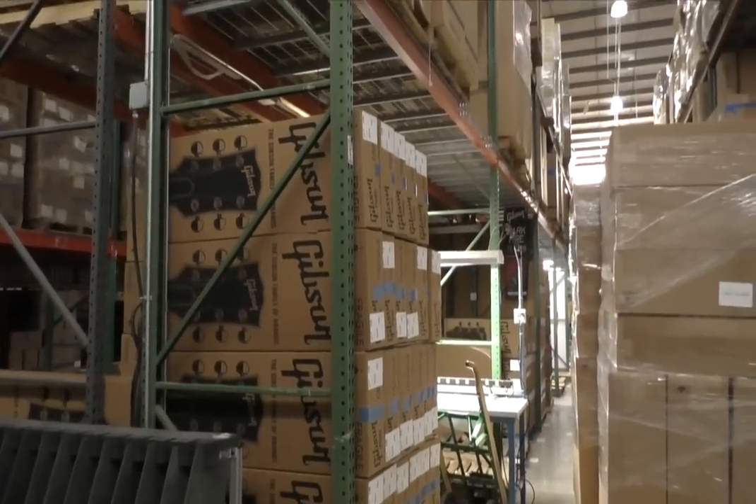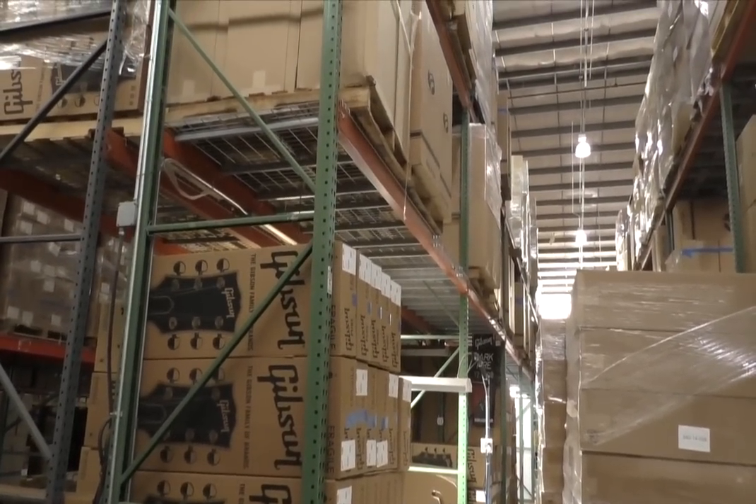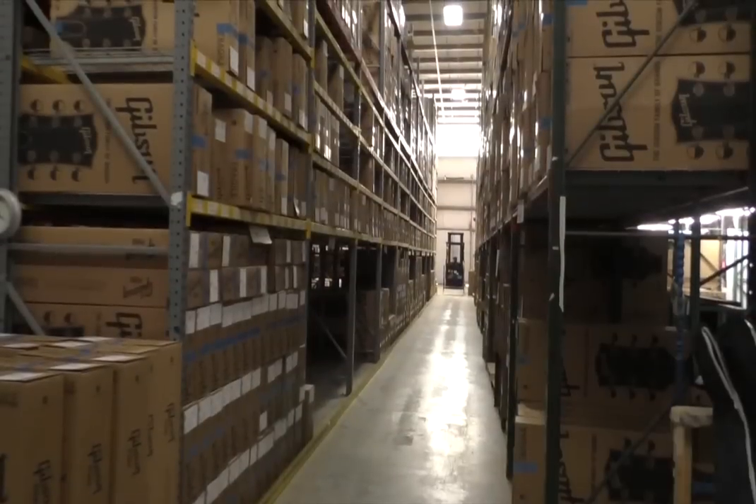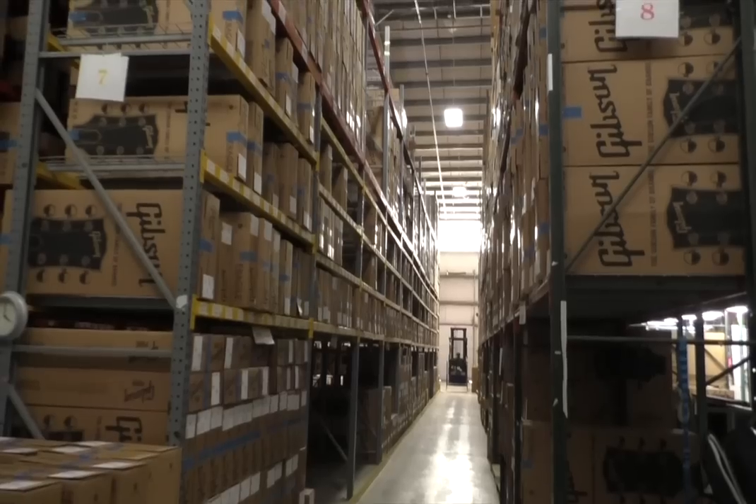At peak capacity, the most we've done is usually somewhere around 750 guitars or so a day. Joe, thank you so much, really appreciate it — very cool, and I think our viewers are going to really like seeing this. Great, you're welcome, glad to have you here.